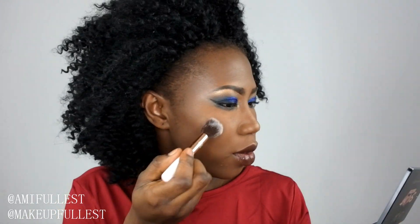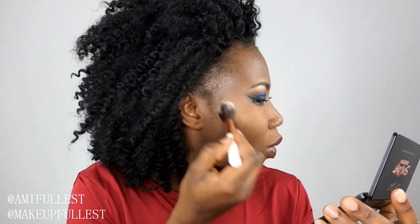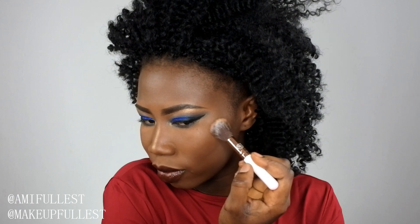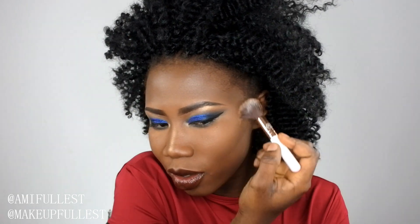Now I'm taking a clean brush — just to test this highlighter out — and we're going to dip the brush into this shade. It gives this really nice glow. I hope you guys can see it. It gives you a really nice glow. I do like it. Let's try this side also. You can also use this to bronze and then use your highlighter on top of it. For someone like me who likes to keep the highlighter a little more natural, I think this is a beautiful color.